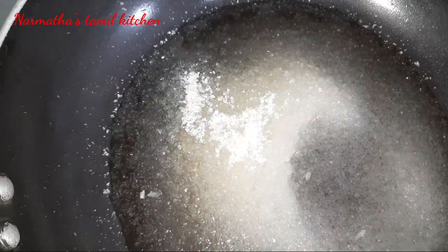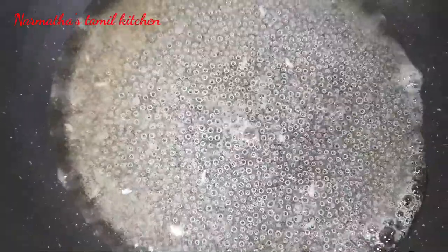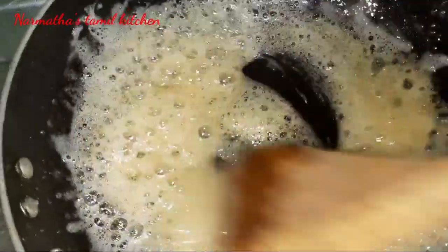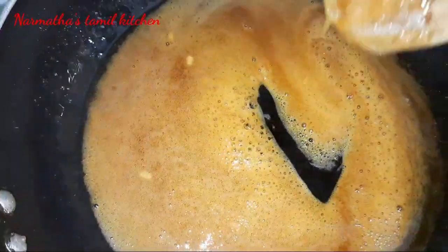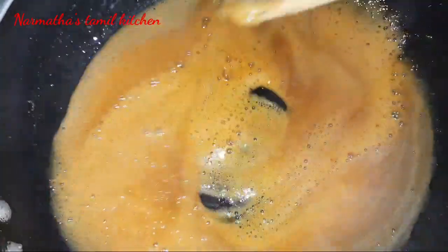Now let the sugar melt well for the caramel. Watch for the bubble stage - once it reaches that stage, keep it going. When it reaches a thick consistency and golden color, the caramel is ready. Stir it well and watch for the golden color.